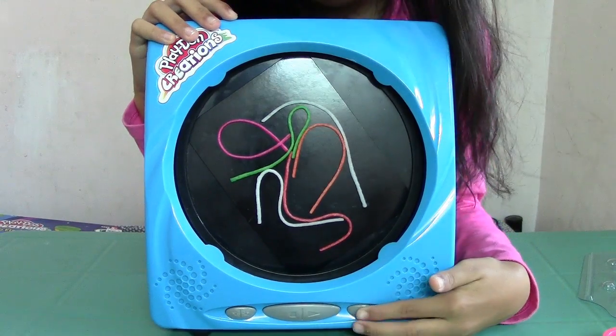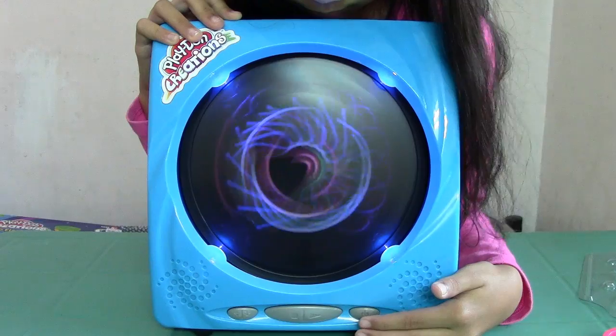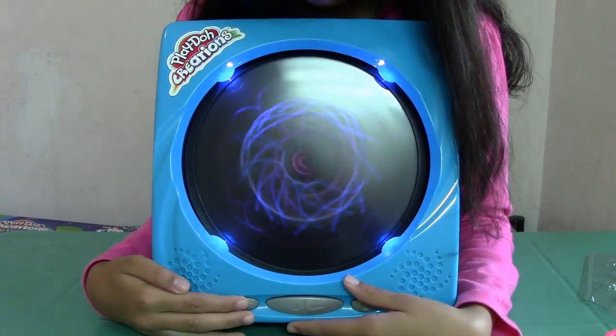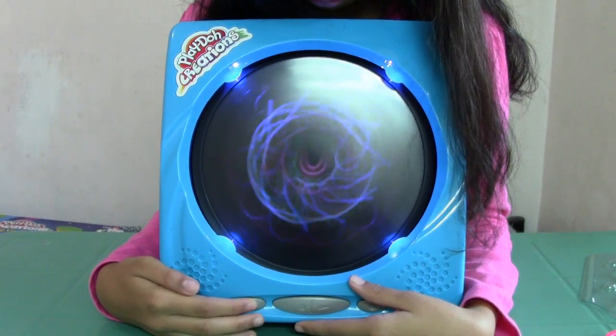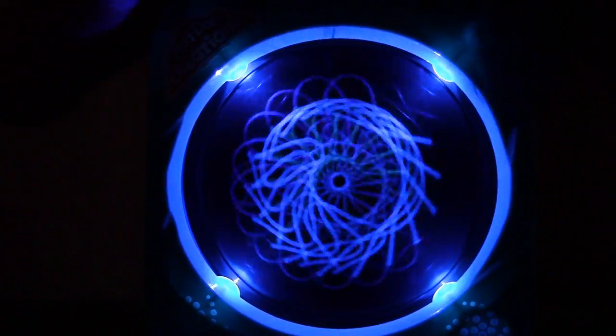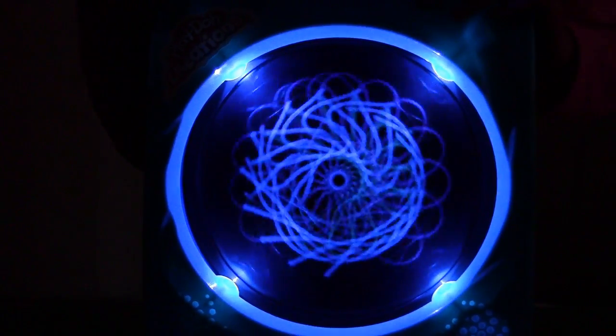Then turn on the machine. Let's see these in the dark. Wow, it's beautiful.